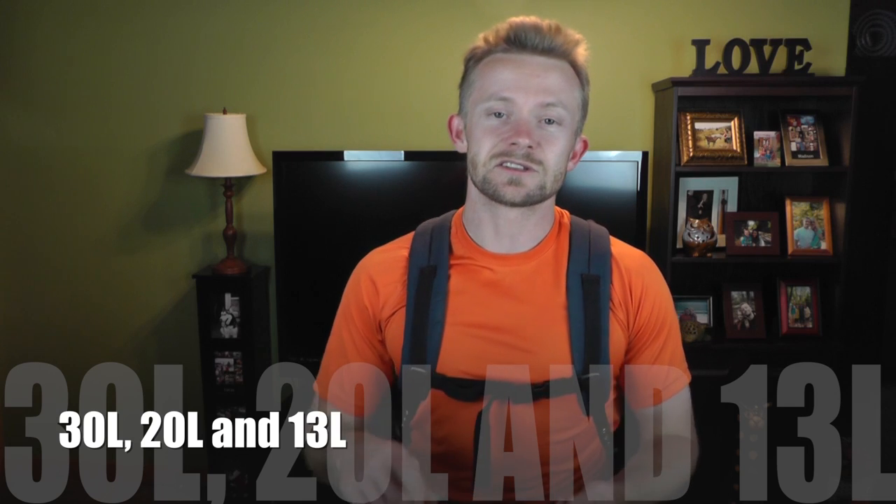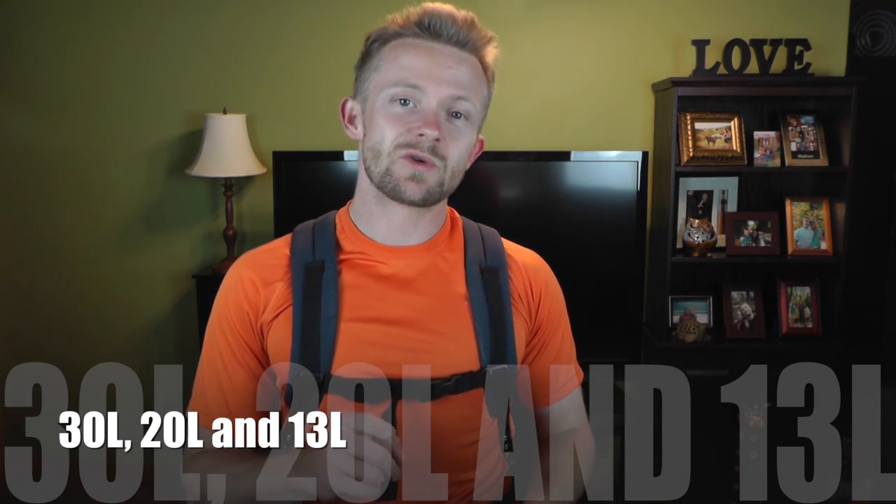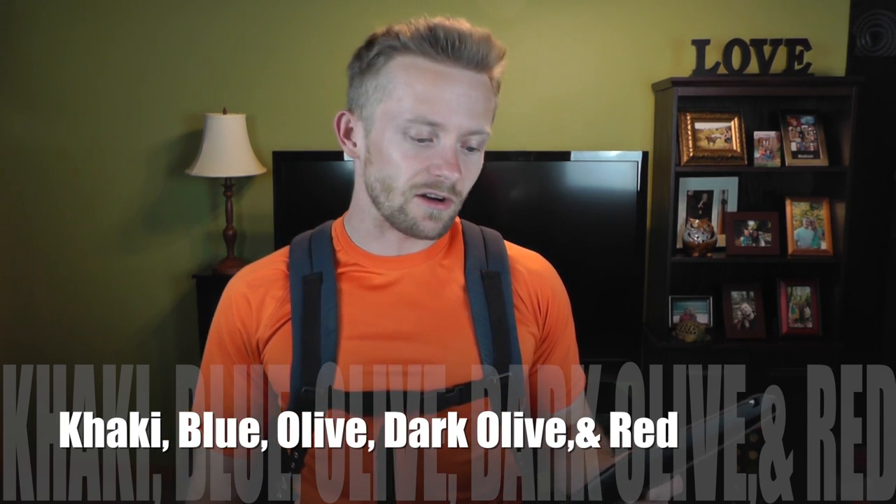In the future you guys can look forward to our full review. If you're interested in one of these packs, please know that they come in multiple sizes — this is the 30-liter, there is a 20-liter and also a 13-liter. These packs also come in a number of different colors: khaki, navy blue, olive, dark olive, and red.